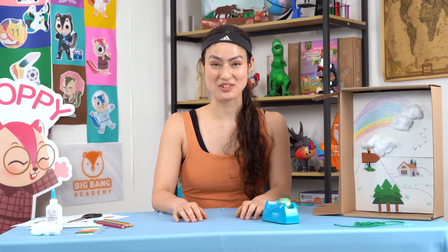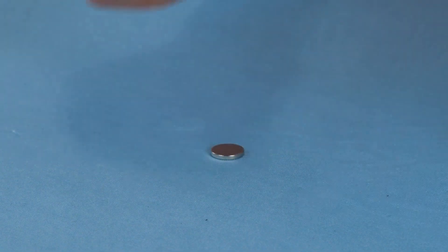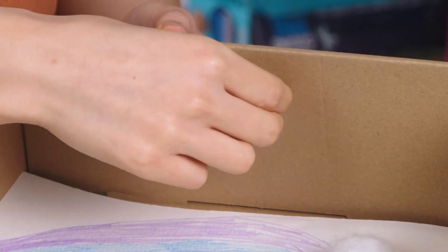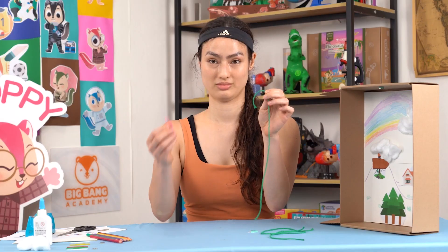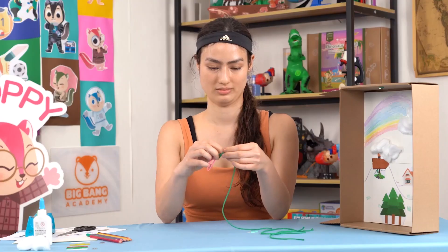Time to defy gravity. Grab a piece of blue tack and a coin-shaped magnet. Stick the blue tack on one end of the magnet so that you can stick the magnet on the top of the box. Grab a piece of string and tie a paper clip on each end of the string.